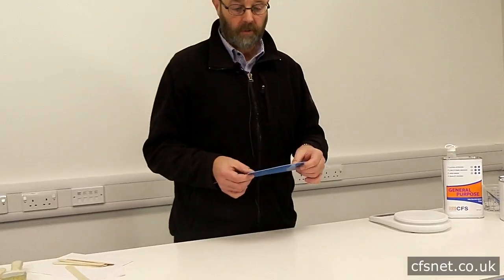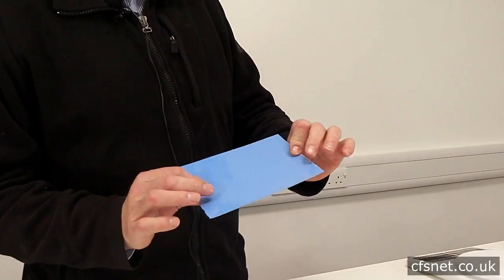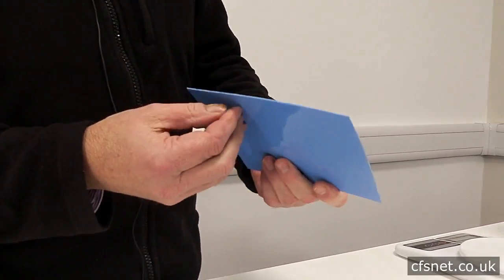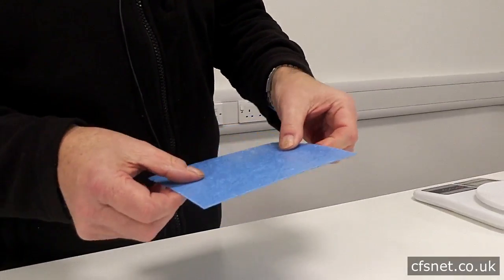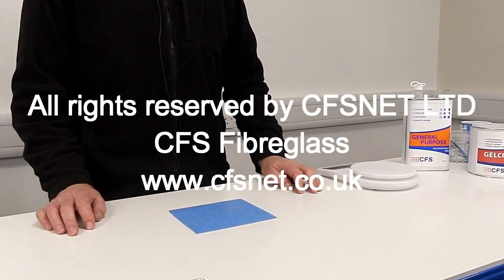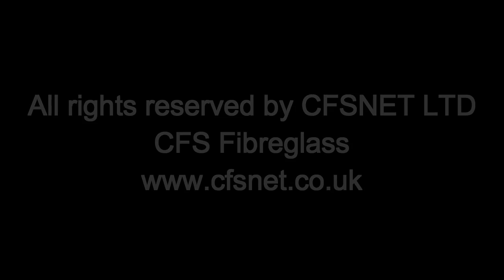We left this overnight to get a full cure. As you can see, it's nice and flexible, nice and solid, and it's only a thin laminate. That's the final product — an example of that. Thank you.